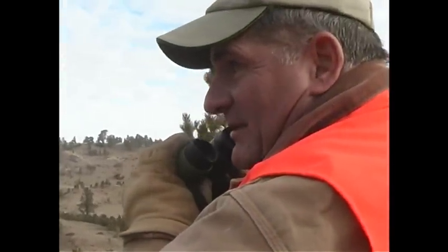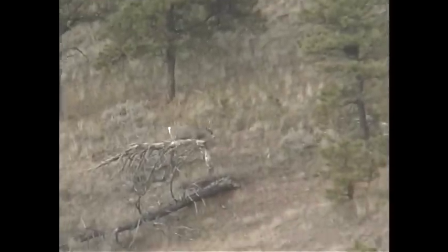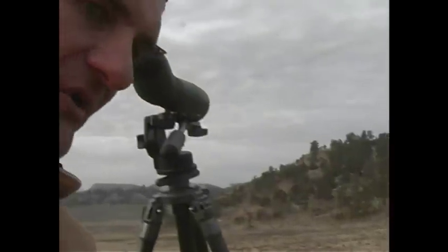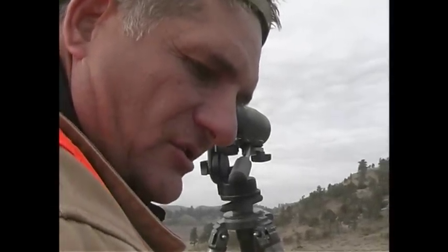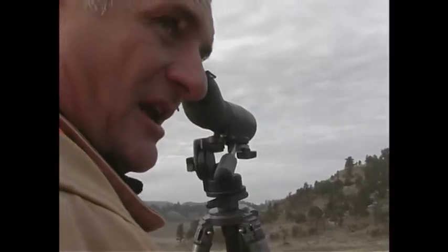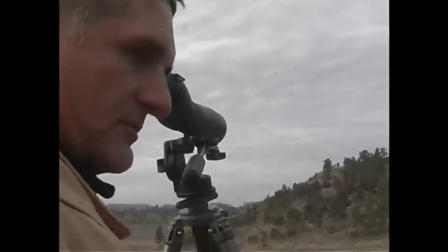What I'm doing here is setting up and glassing, trying to find a good trophy mule deer. A lot of times you've got to be very patient and sort through lesser bucks and not get discouraged. This one is a three point with two cheaters, one on each side, that will make him about 26 inches wide. But he's just a big three point with a couple cheaters — not really what we're looking for. Maybe next year he'll be a real impressive deer with those cheaters.